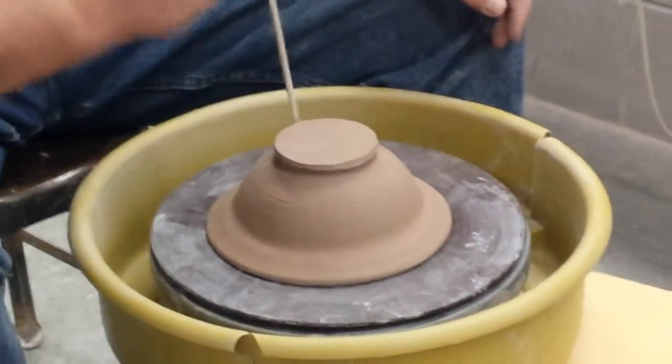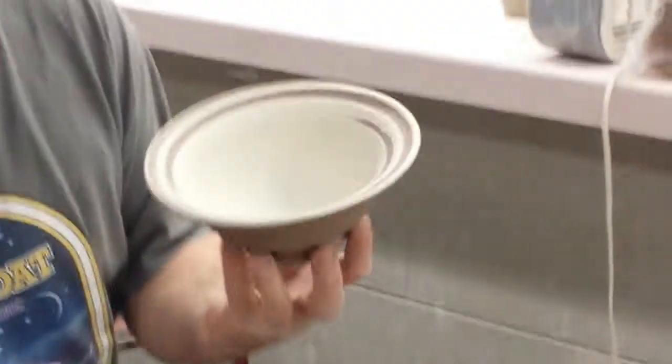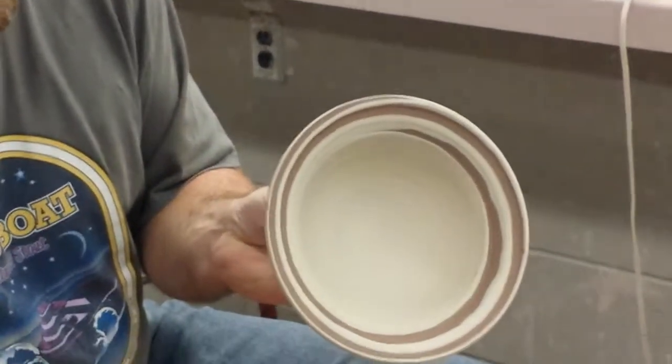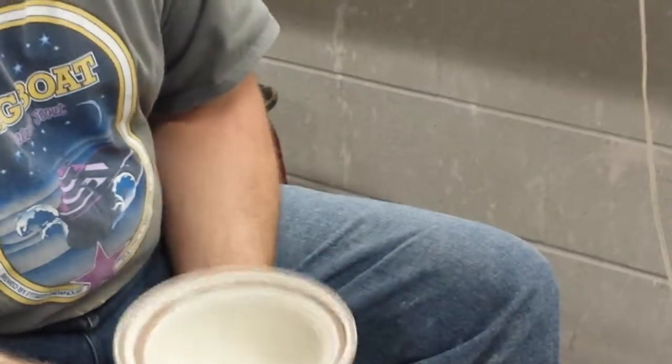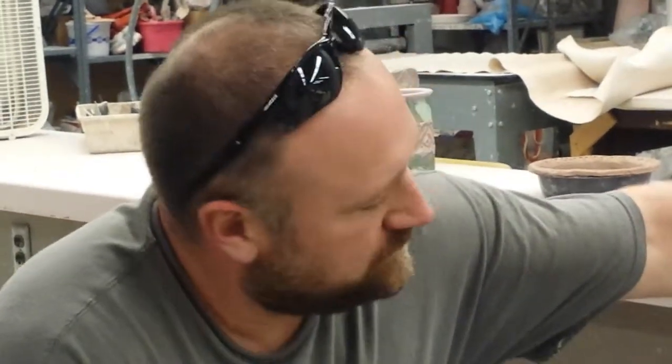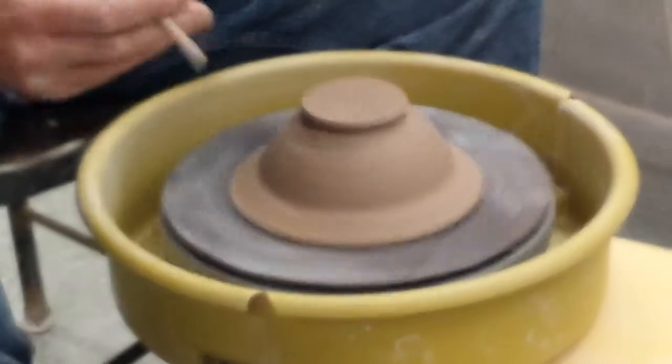First of all, do the trimmed foot. I usually do a trimmed foot on all my bowls, because I haven't found a better way to cheat. This little bump on the bowl just doesn't work for me. So I still trim those traditionally.